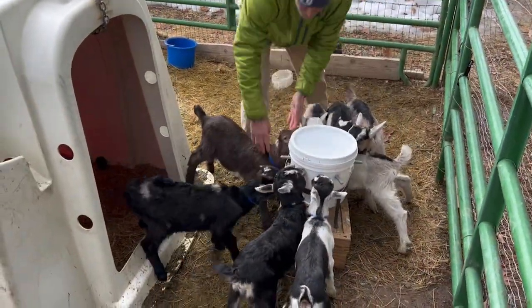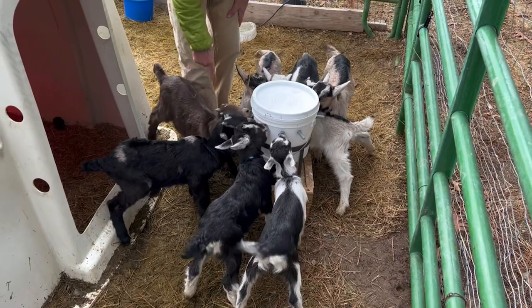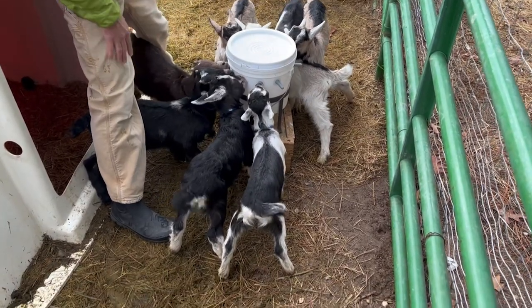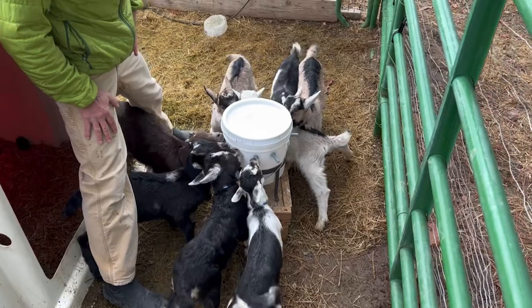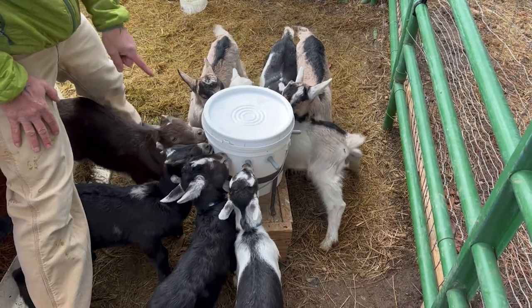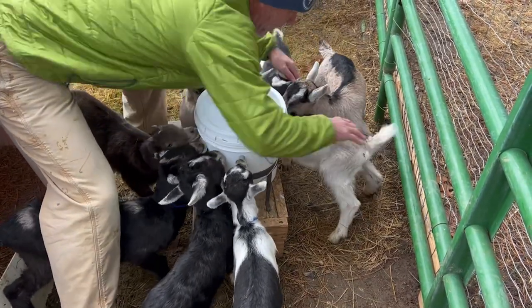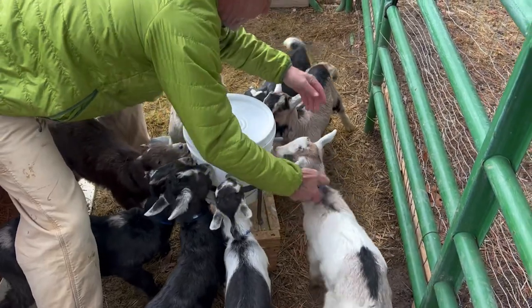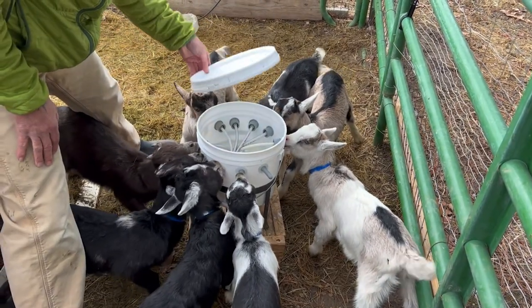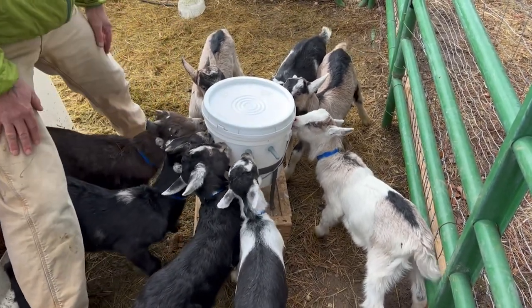This little guy likes to switch nipples — these are the big guys I'm looking out for, because these two will eat way faster than anybody else. This brown one likes to come off and then push everybody else off the nipple. He almost did it right there — you'll see him pull off and bump the other one on the side. I'll get to know your goats that do that.